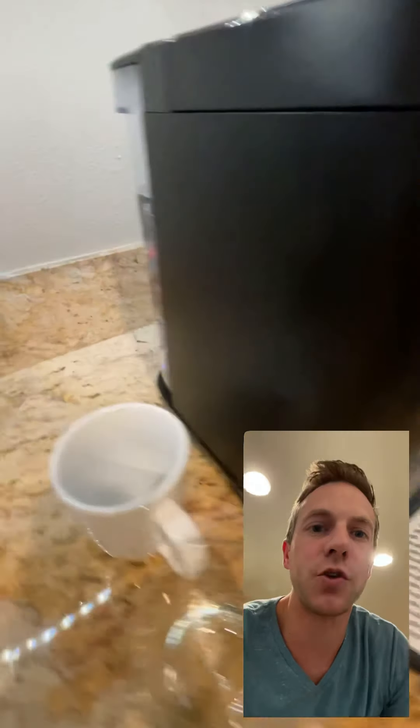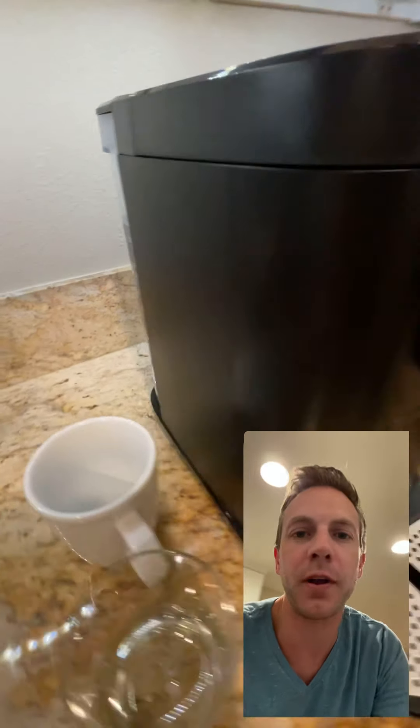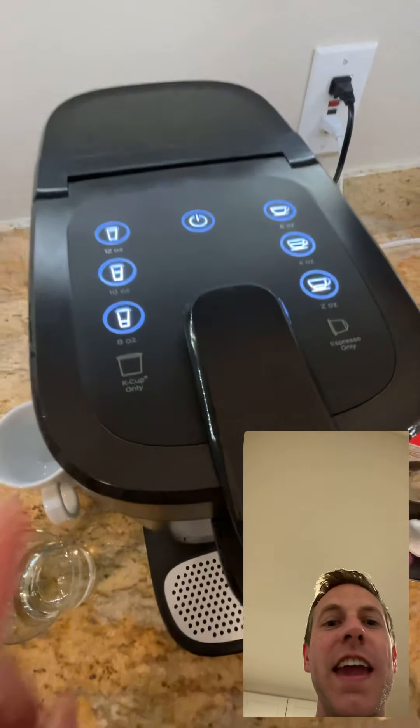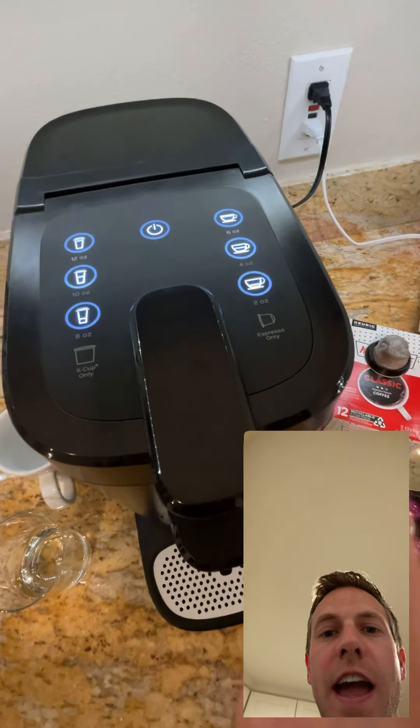What's going on? Rich DeMuro here, Rich on Tech, and I am very excited for this new coffee maker. I was looking for coffee makers that do kind of a drip and also a K-cup, and then I stumbled upon this. It's called the Instant Pod, and it does a K-cup along with an espresso-style capsule. So you get the best of both worlds, and it is from that same company that makes the Instant Pot, but this is called the Instant Pod.